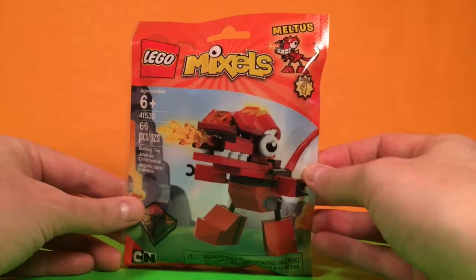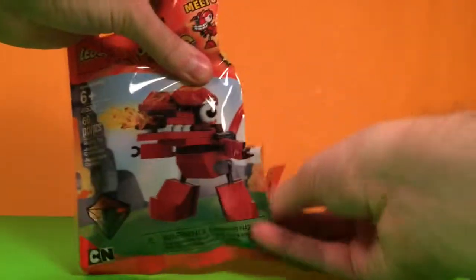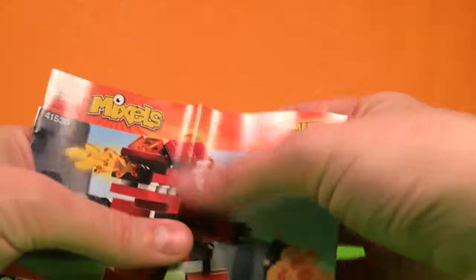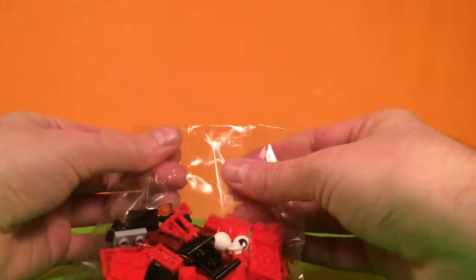Okay, let's open it up. Here we have the instructions and just one bag for the toys.